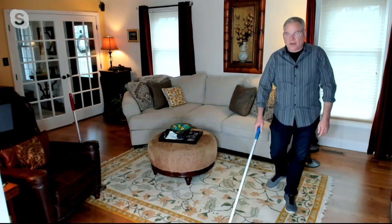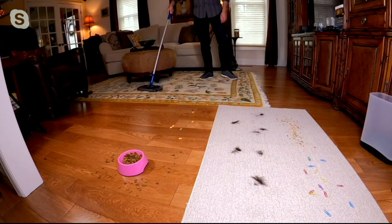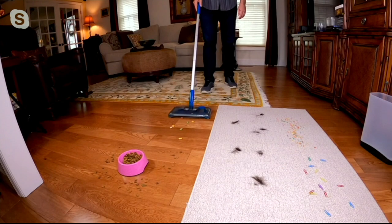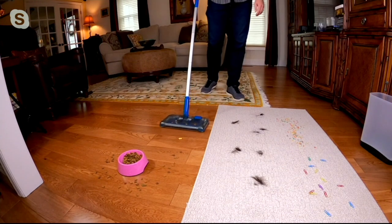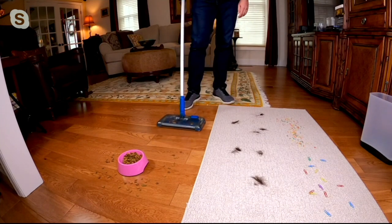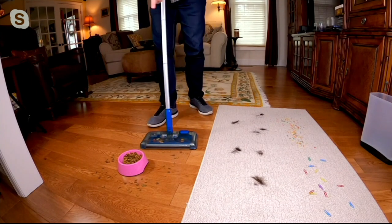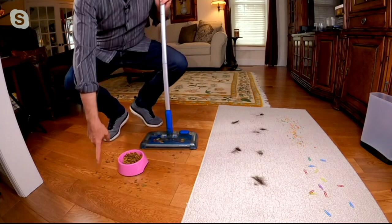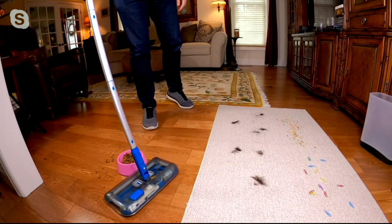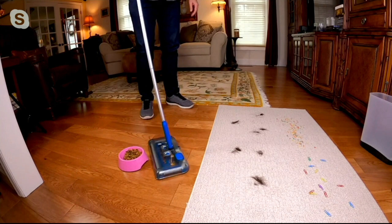It has brush rolls in the front, so I have some coffee beans here — front, side to side. And because it's a sweeper, watch this: I'm going to transition off of my area rug onto the hardwood floors to some of those goldfish crackers, which you are probably familiar with. And take a look at all the pet mess — the kibbles and bits. Look at how it simply and easily and quickly and efficiently picks it up.